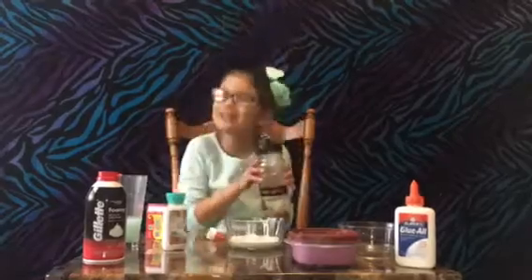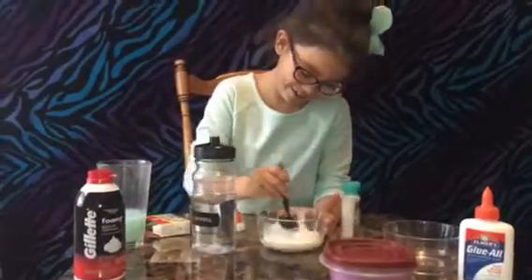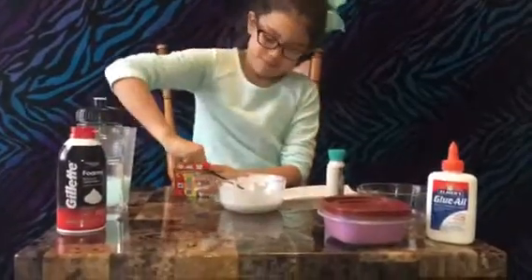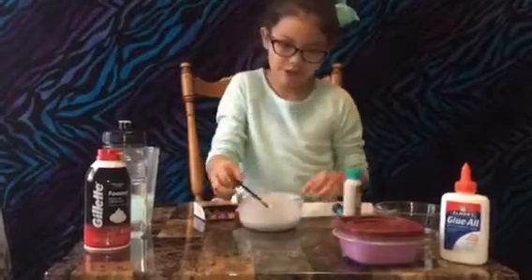Now we're going to pour some glue, and we're going to add a little tiny bit of water. Then when we're done adding the water, we're going to add a little tiny bit of lotion, and then one drop of food coloring. I added some water because it makes it glossy and shiny. Now it's time to mix it. I'm going to use one drop of food coloring, and the color is going to be blue — just one drop.